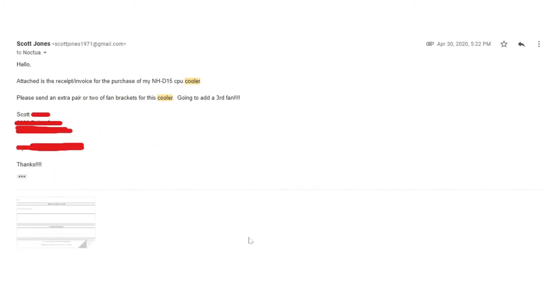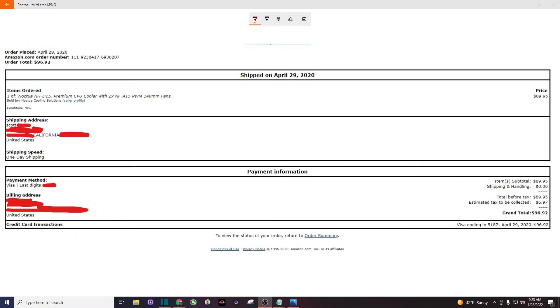And this is my response to that email. Attached is a receipt/invoice for the purchase of the NHD15. I said please send me a pair of brackets for this cooler — I'm going to add a third fan. And you can see right here I attached my invoice where I bought this fan from Amazon.